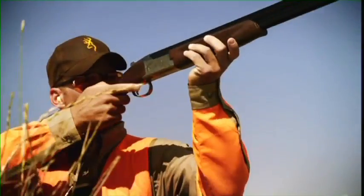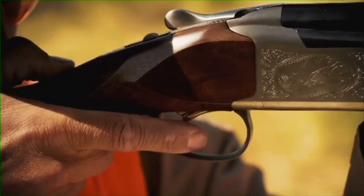The first shotgun I ever bought was a Browning Citori. Great gun then, maybe an even better gun now. Scott Grains, this is the latest version of the Citori over and under, and we've got to at least mention that Browning — John Browning invented the over and under shotgun.